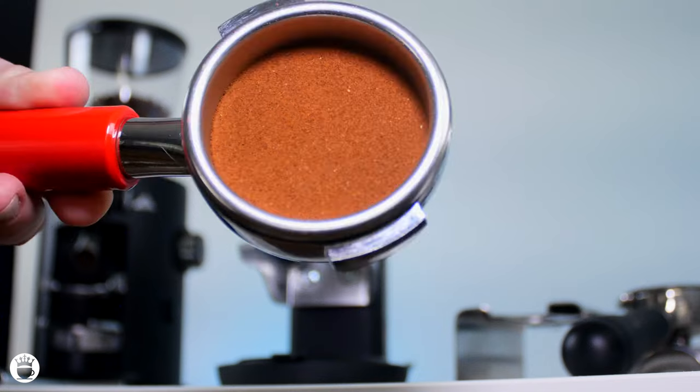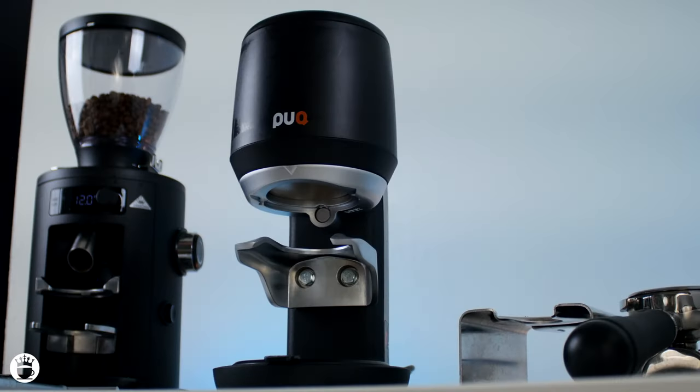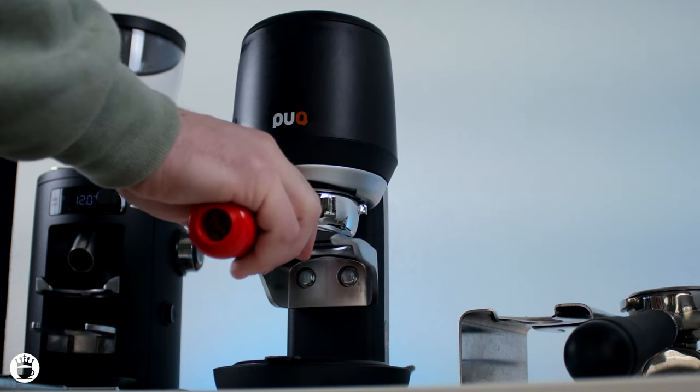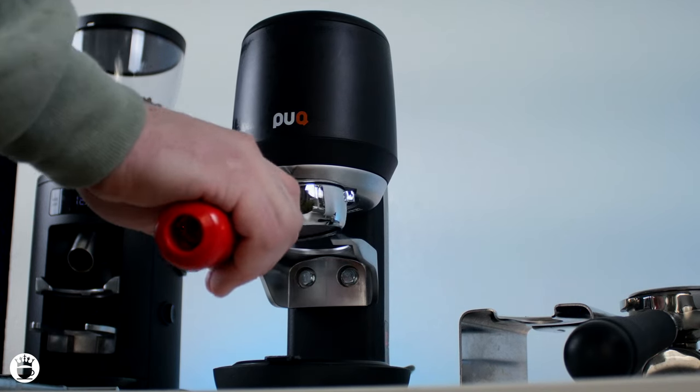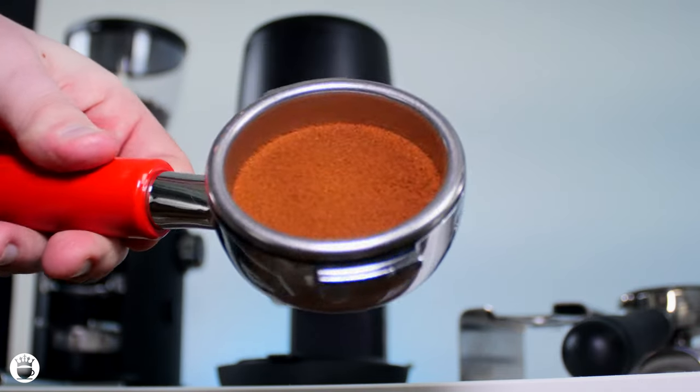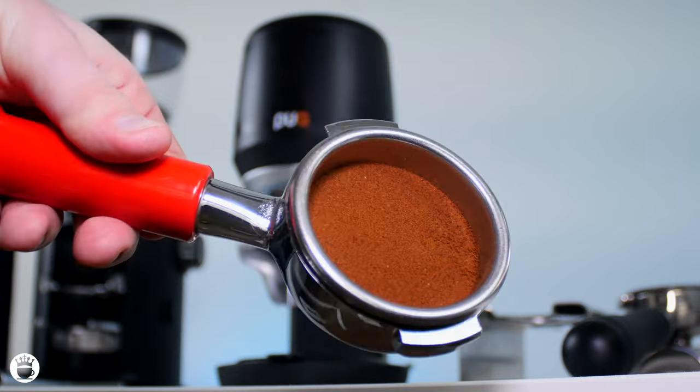So that's just a little bit slower. Once again, our bed looking super even and nice. And lastly, we'll just try out the single mode — just a quick single tamp there and once again a very even bed. A really great job from the Puck Press Mini.